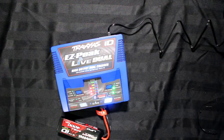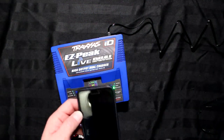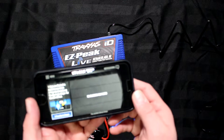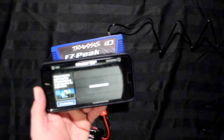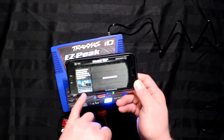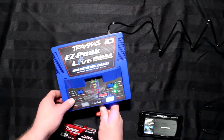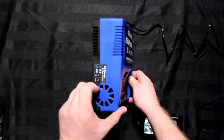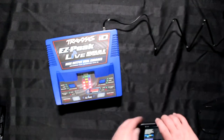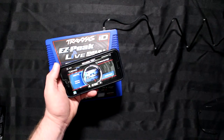I have it on my phone already — the Easypeak Live app right here. Now basically what it's telling you is in the corner: press and hold to connect. You go on the side of the charger, press link, and the blue light will start flashing. On the app itself you press here and it automatically sees the charger — Easypeak.